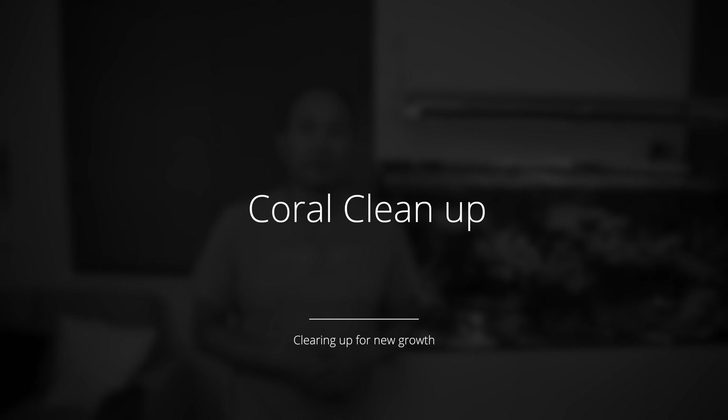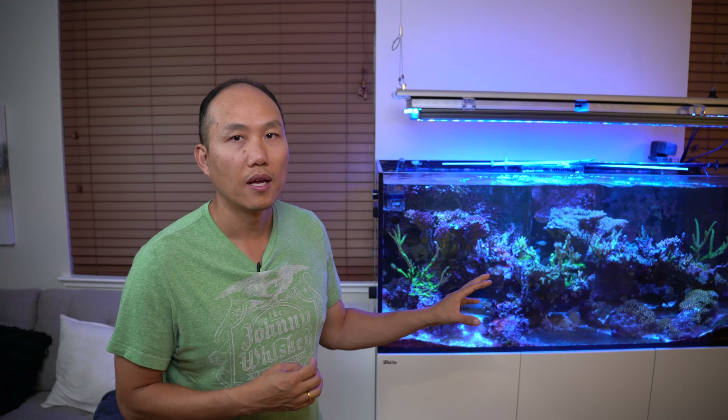Today guys, we are going to take out all the dead corals from my tank. Welcome back to the channel. This is Paul and my focus today is to go through and break down all the dead corals, all the dead skeletons, to make room for new corals and new growth.